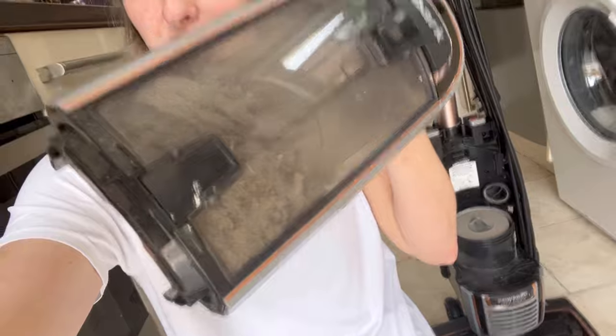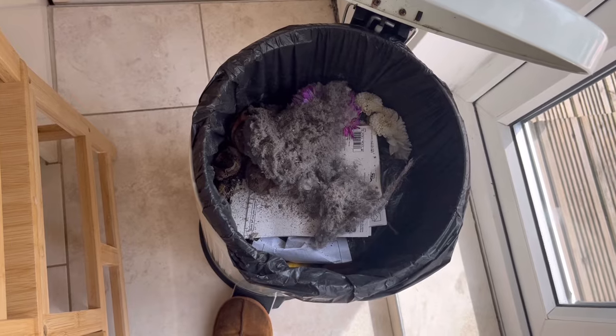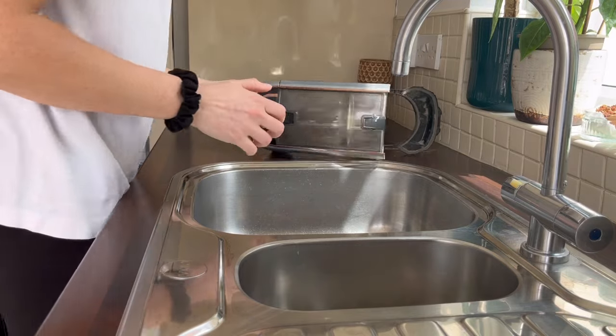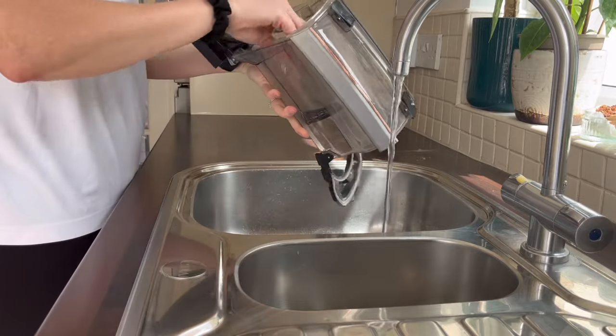The first thing we need to do is empty this. I gave my house a clean this morning so we need to empty it and wash it. I feel like that wasn't as satisfying, but that's the stuff that's come out, guys.